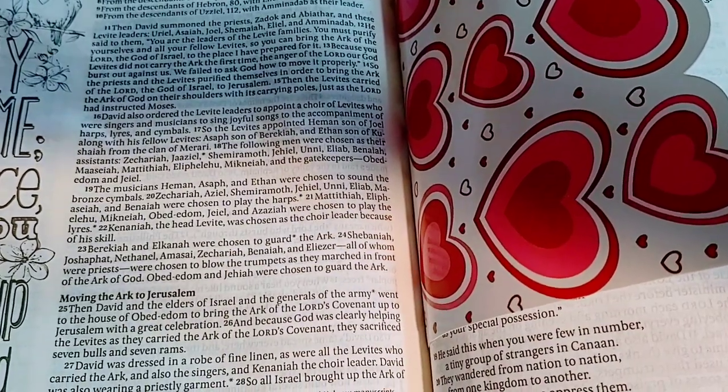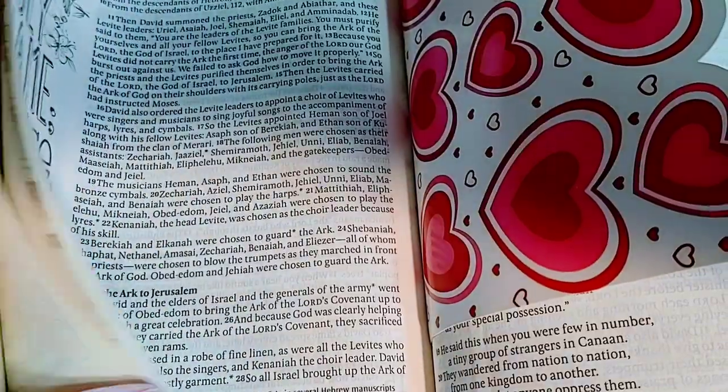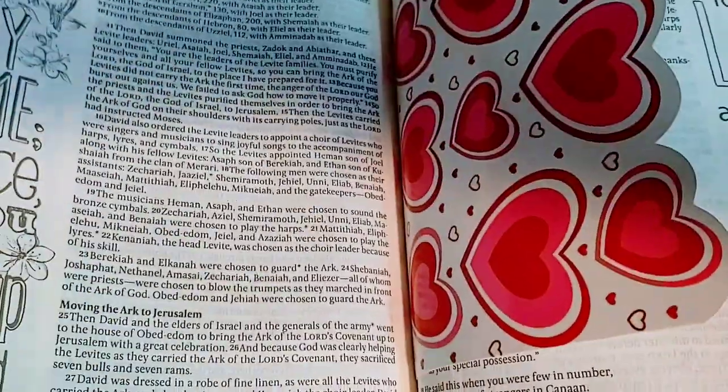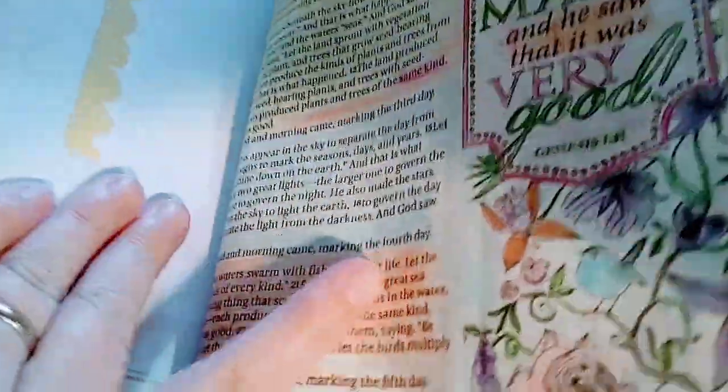Hi guys, I haven't done one of these in a while, and this is the flip through of my New Living Translation. This is the older one that I have for Bible journaling, and I just thought you may enjoy seeing this.